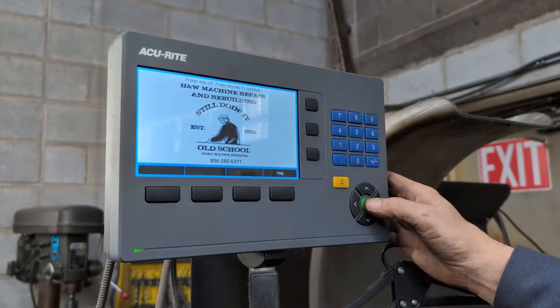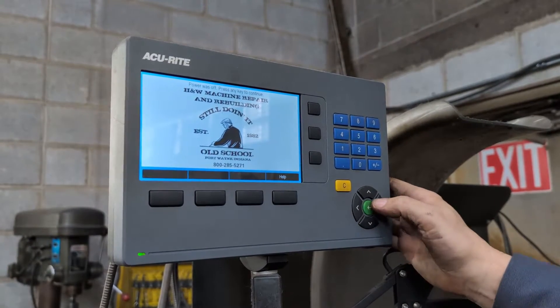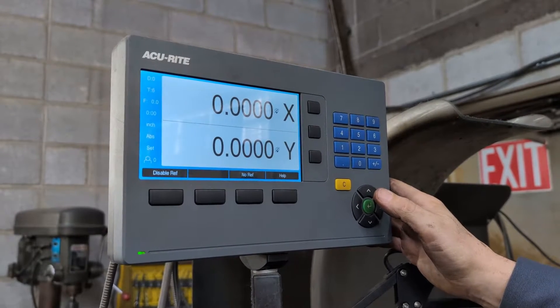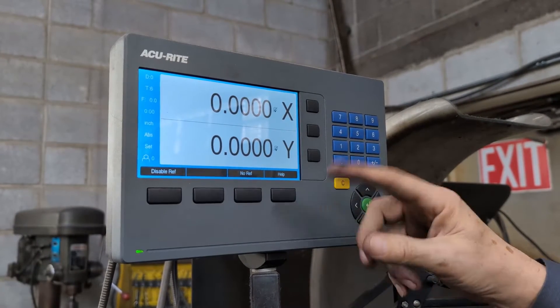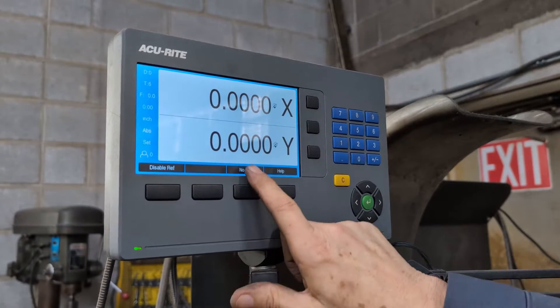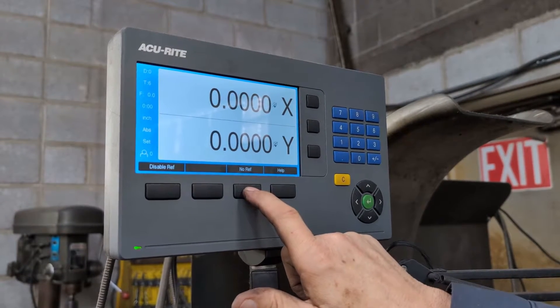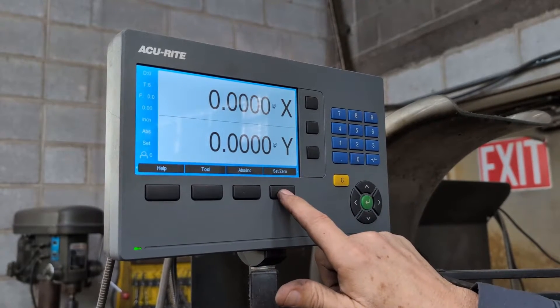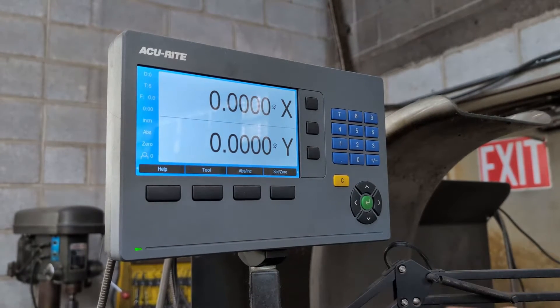I always just push the green key to bring it up. Right now, if you did this, setting zero would not work. So the first thing you do is press this button that says 'No Ref' once, and then you'll see the button that comes up — it says 'Set Zero' right there.